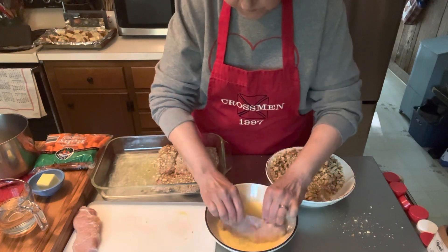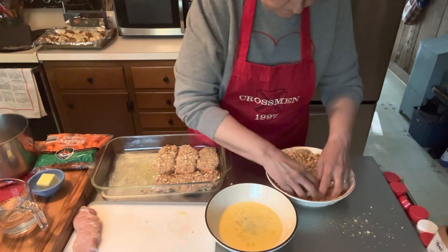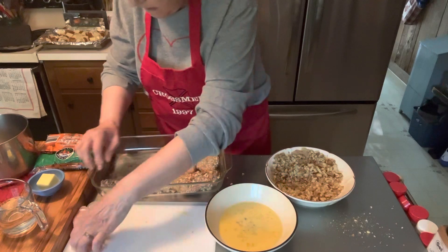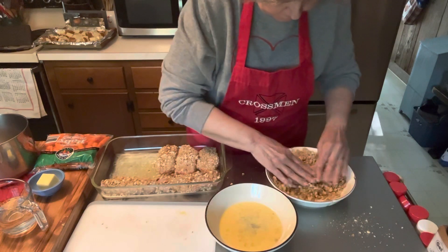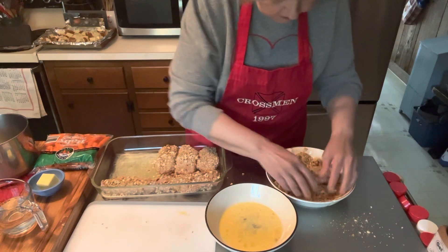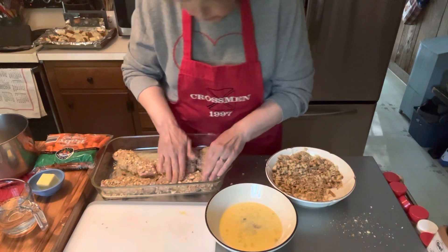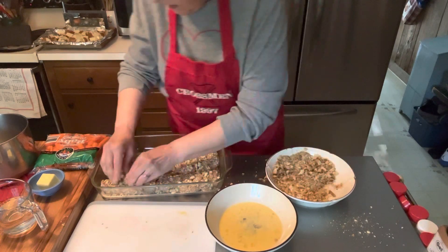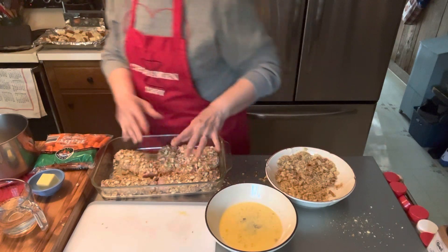I've got two more to go. I'm trying to mush some of the bigger breadcrumb pieces on there. This stuffing mix I got at Aldi — very inexpensive, every bit as good as stovetop. I think it'll taste good with some stuffing mix on top. Then what's going to happen is we're going to put this in the oven. I have the oven preheating to 425 degrees.